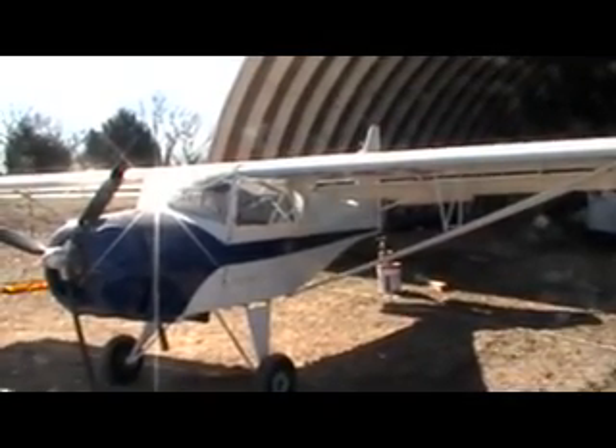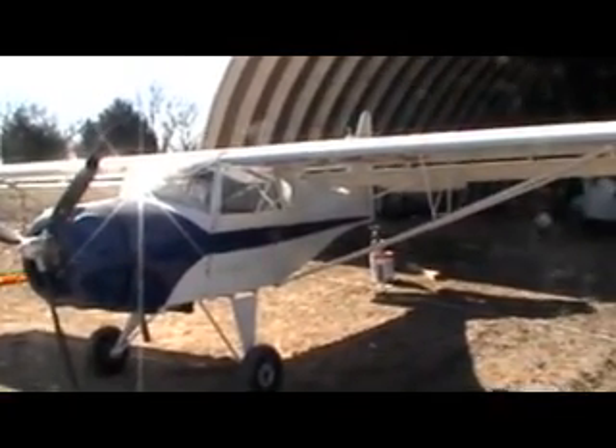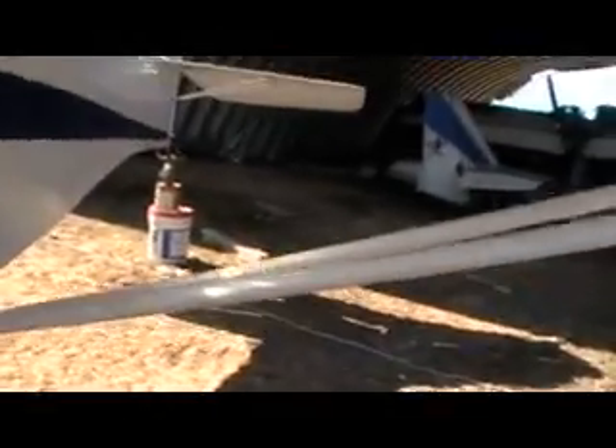It's a beautiful day here in Cape Fair, Missouri. Wind calm — just a couple miles an hour. It's clear, about 45 to 50 degrees right now. My friend Wes and I just put these wing strut fairings on that you can see on these wing struts. We just eyeballed it when we put them on. They snap in place really slick from the Kitfox factory.